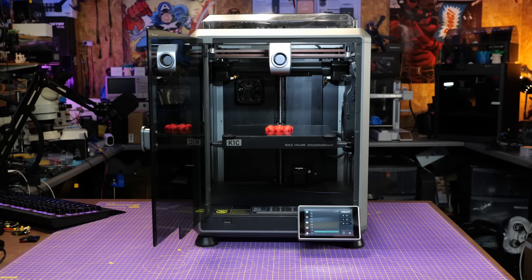Today is a video I really should not have to make. However it appears once again I've been lied to by a manufacturer and the information that I've put out on this channel is not correct. A few days ago I made my review of the K1C and shared my thoughts on that printer.